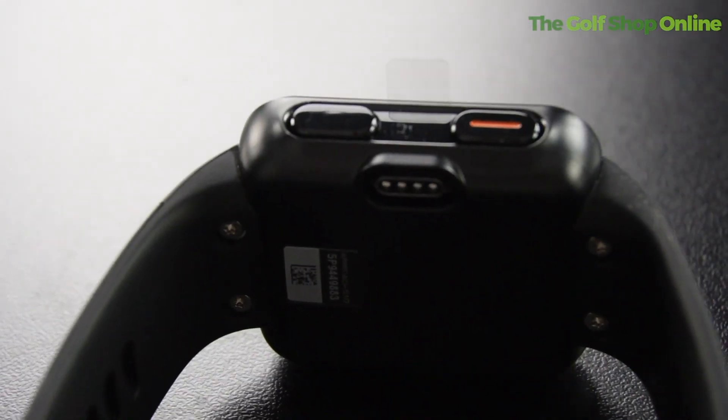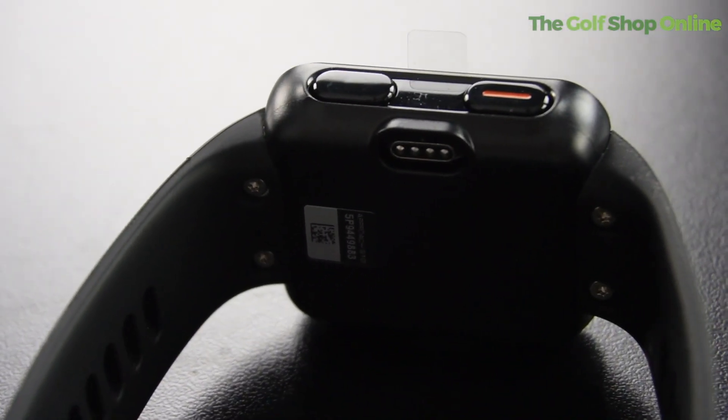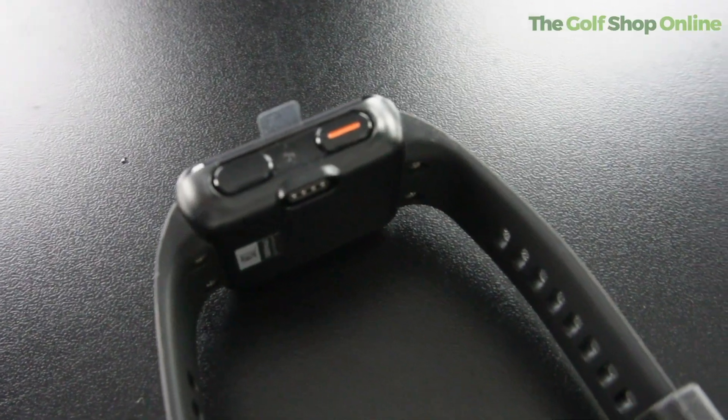If you want something simple to use, you're going to get front, middle, and back yardages, dog leg markers so you can see where the dog leg starts, and hazard yardages all on the device. It's a simple glance down and it's all there in front of you, so you can really navigate around the course and get your club selection correct into the greens.